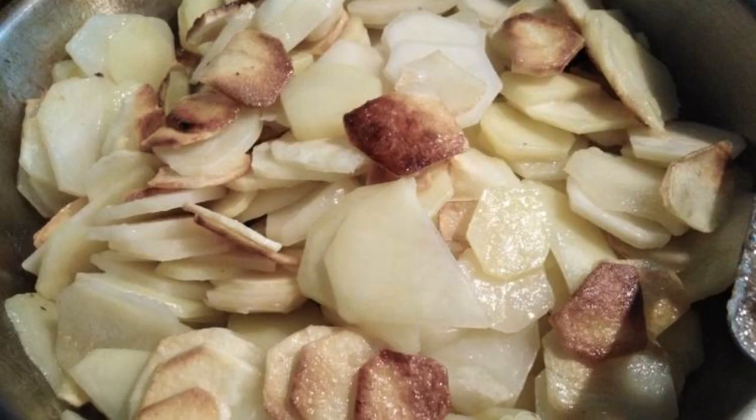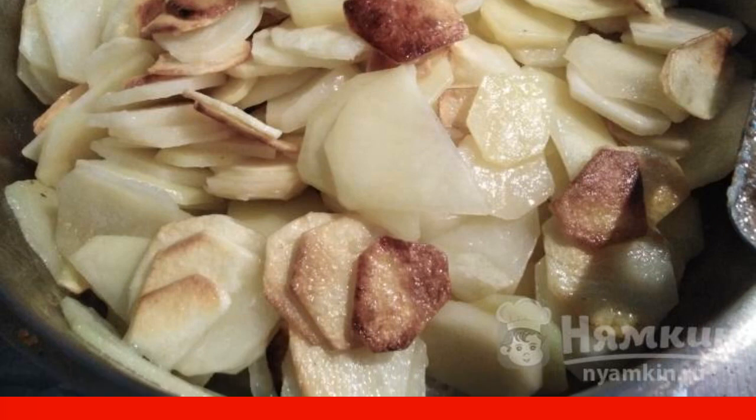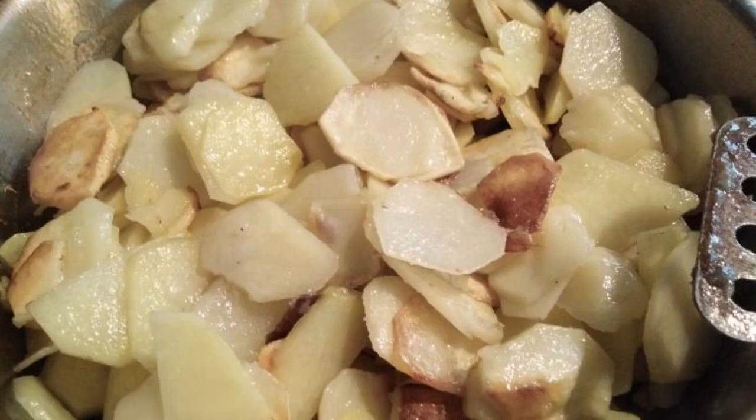Put the potatoes in a preheated frying pan with oil and fry on high heat for two minutes and stir. Repeat this three times.